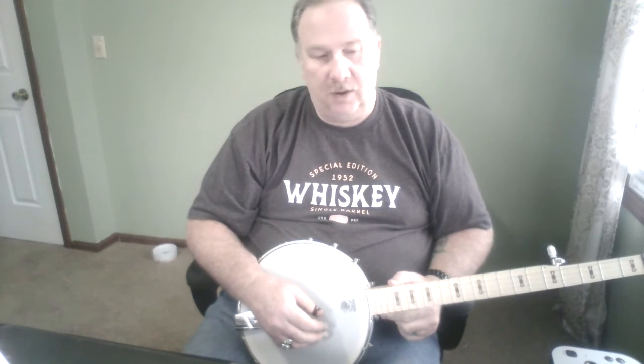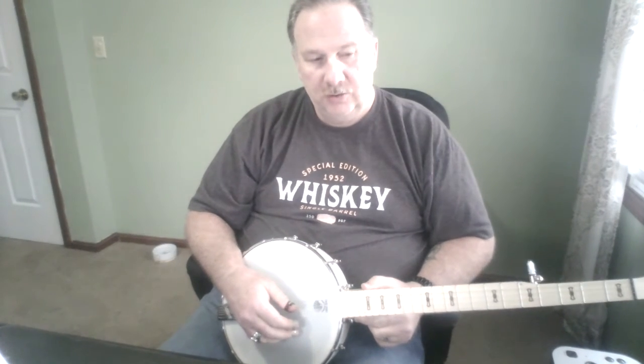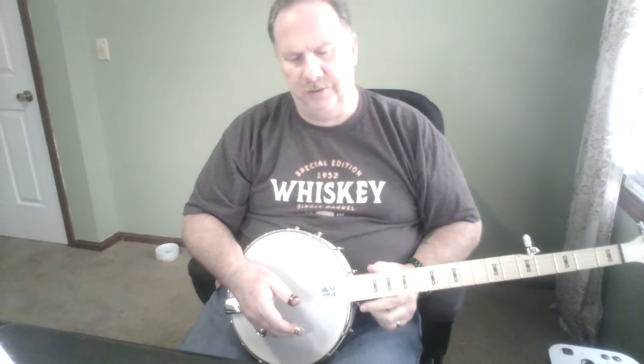He said we'll have to play together one day, and I said yeah, we'll do Dueling Banjos since he plays guitar. He said he already knows it. I said okay, I'll have to start learning it before the next time I get out to California, which will probably be a couple of years anyway.